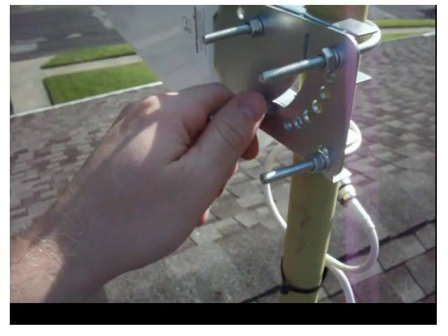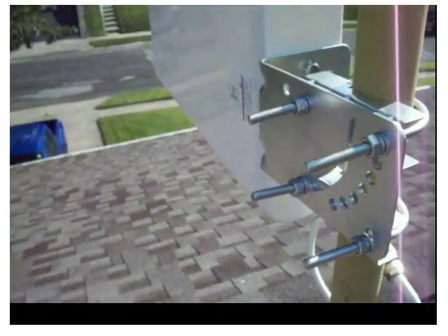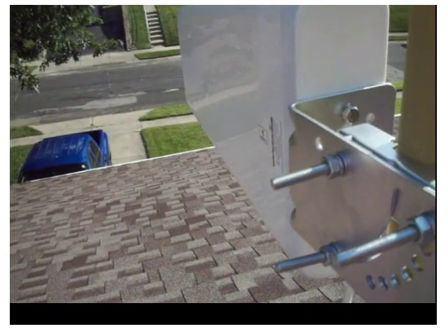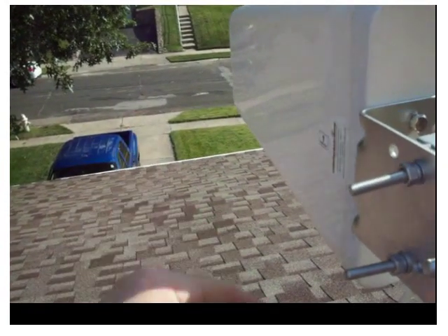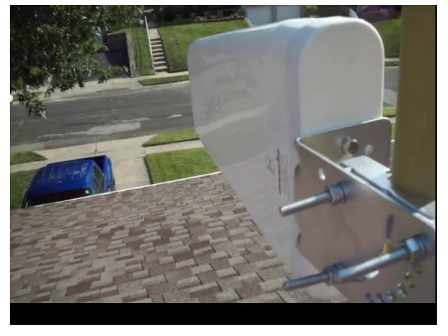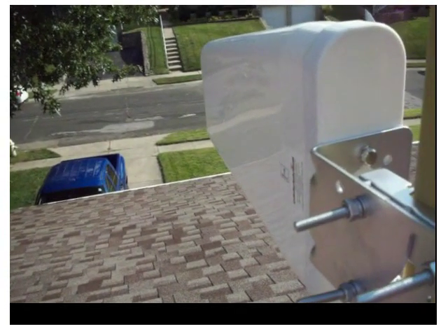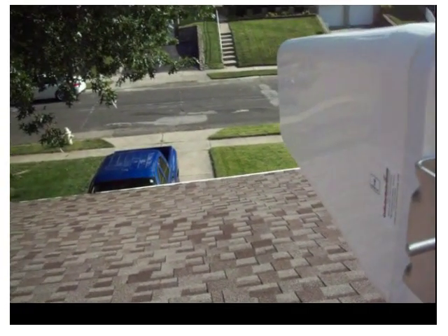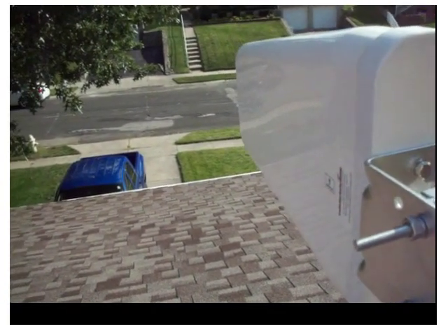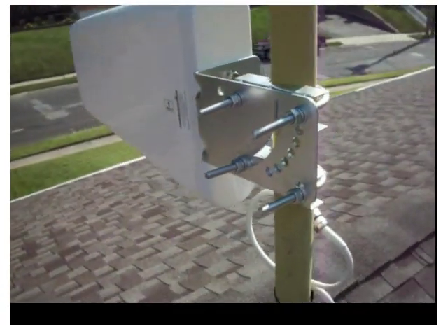It's just four nuts with U-bolts on the other side clamping it to the pipe. Then you'll want to align your antenna towards the closest tower. For AT&T my tower is in that direction, so I use an app on my iPhone called OpenSignal that points you toward the closest tower and uses the compass to guide you. You don't have to be perfect — generally within 15–20 degrees should be fine.